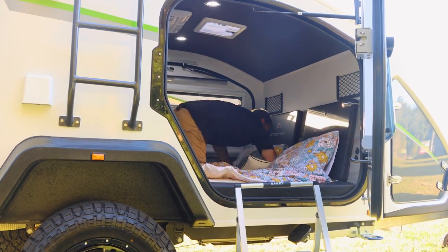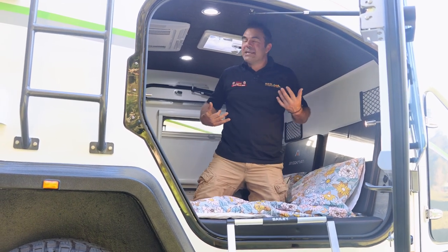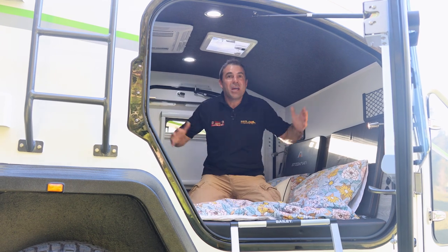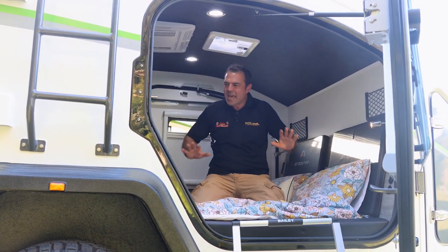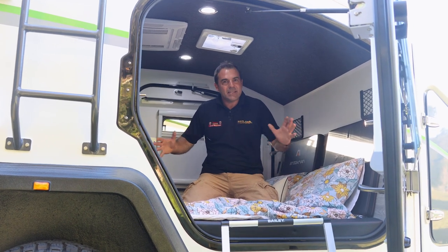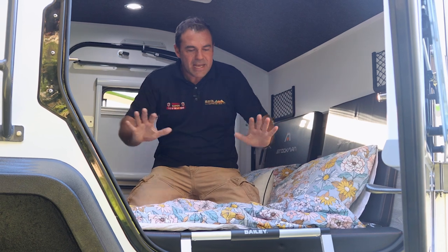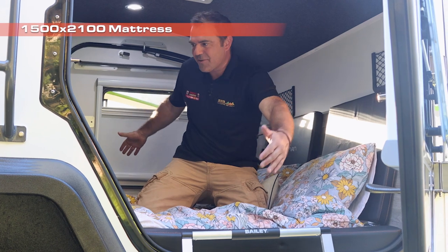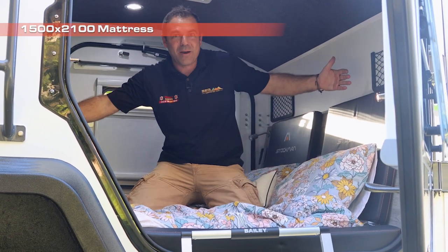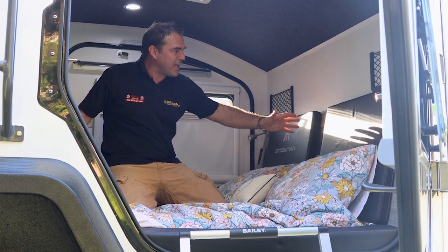We are inside the Stockman Rover. Now I can get up on my knees here and I can get changed. I've got a big feel, big room, big door, big windows. It doesn't feel trapped in like some of the teardrops on the market. What a good space. With this bolster, it is a 1,500 mattress with a bolster 1,600 wide, but it's over 2.1 meters long. So even six foot six people can have a good lay down.